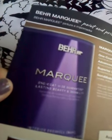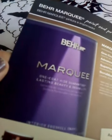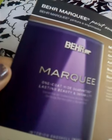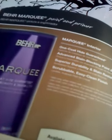We're learning about Behr products selection guide from Home Depot. Behr Marquee paint and primer — one coat, durable. Belleza, durabilidad. Garantia de cobertura de una capa. Marquee interior, one coat hide.